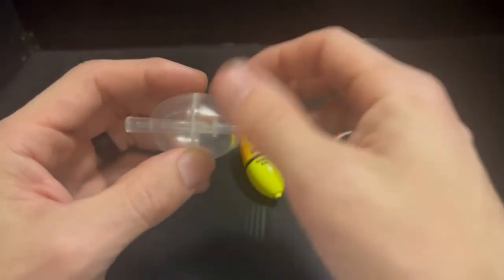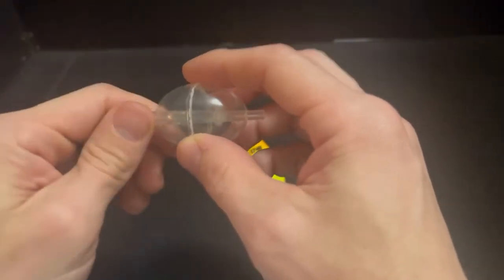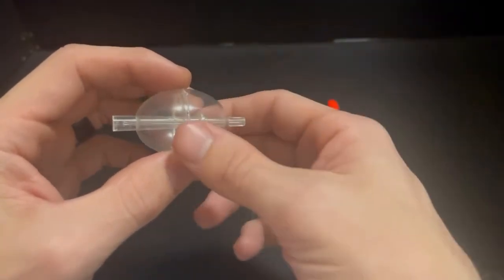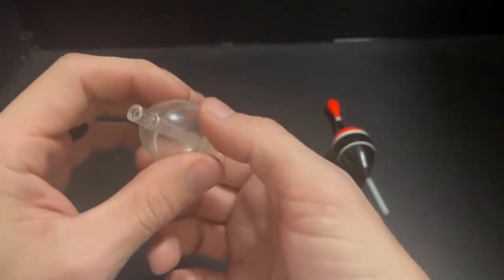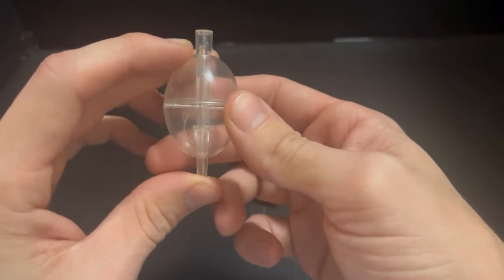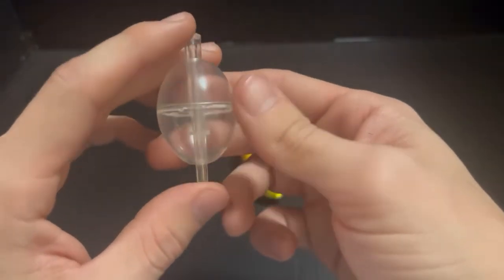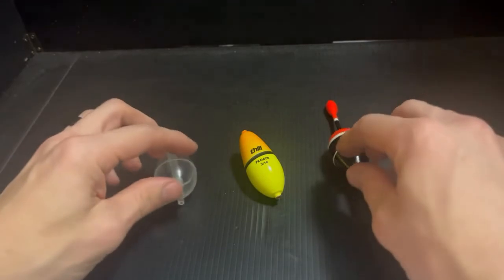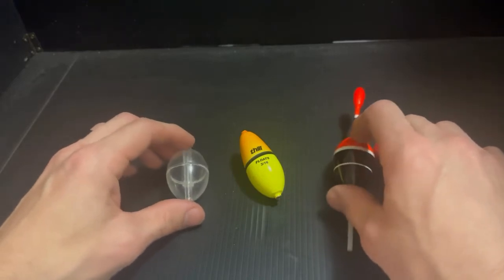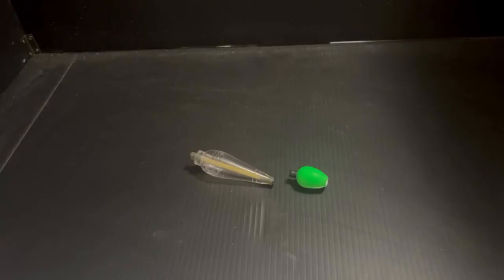You can trail a fly behind it, or you can fill this up with water — which is where it gets its name — by popping that little compartment open, filling it with water as your weight, then casting it out and bringing it back slow. It gives you that fly presentation you otherwise can't get with a spinning reel. The con though is it's translucent, so expect to lose these — I've stepped on at least one. The price point is also higher, so these are more of an intermediate-level purchase.